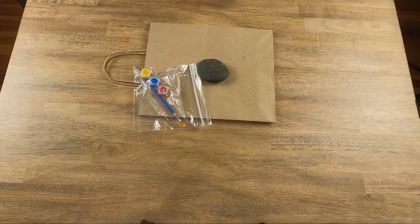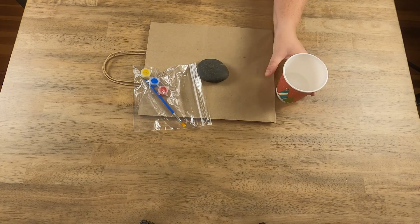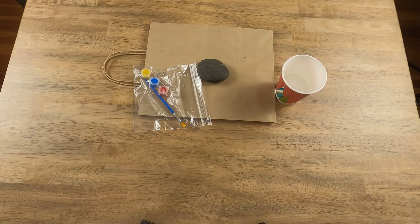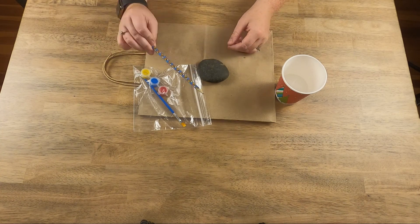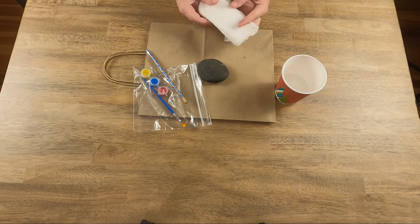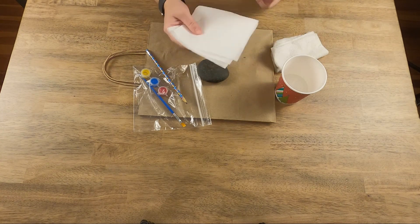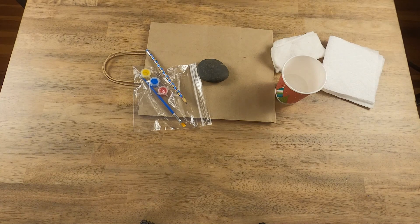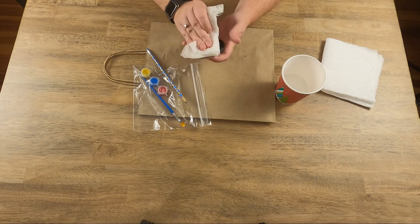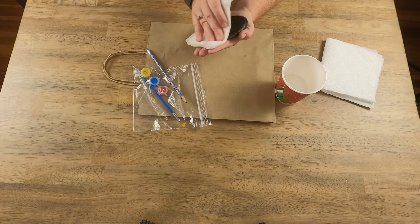Next you're going to want a little cup of water. I have this paper cup — you can use a real one, just make sure you wash it pretty good. These are acrylic paints so they're not going to hurt you, but we still don't want to be eating that. You'll need a pencil, a lightly damp paper towel or cloth, and then a dry paper towel or cloth that you don't really care about. To start, we're going to wipe down our rocks just to get any dirt off and make sure we have a nice clean canvas ready.